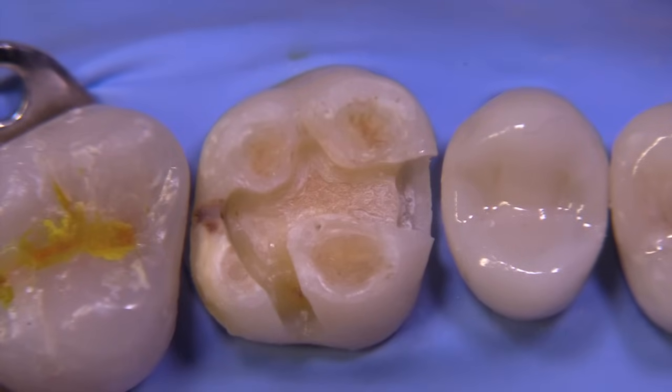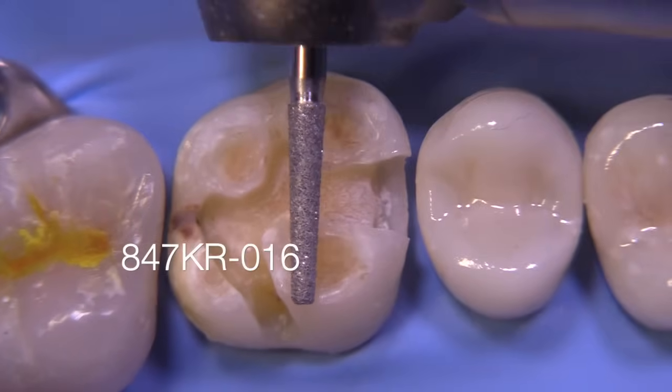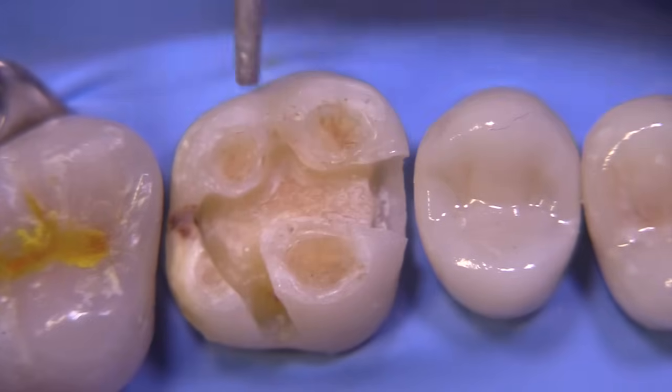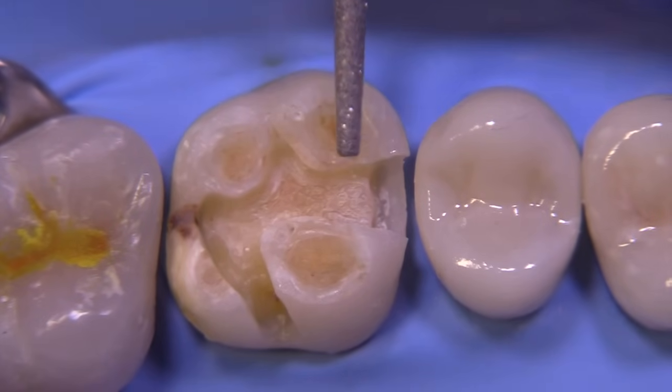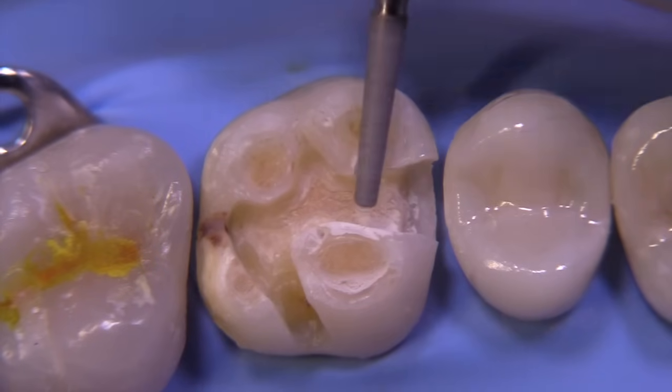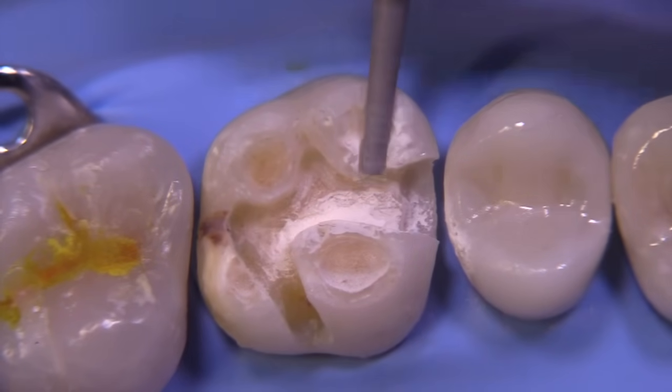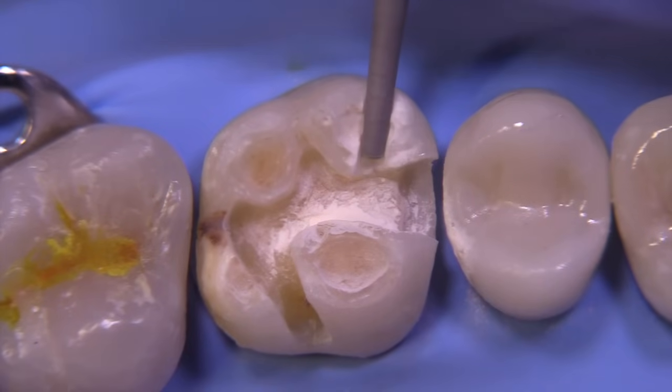You can see that the tooth has significant issues: a crack on the distal, a fairly wide isthmus in some areas, and these Class 6 erosive areas. We're going to start the prep with the bur 847KR-016. I like this bur a lot because it is 1.1 millimeters wide at the tip and 1.6 millimeters at the widest part of the diamond area, and you can use this for a lot of different preparations. It's one of the burs in the SDS bur kit.